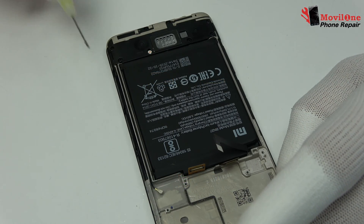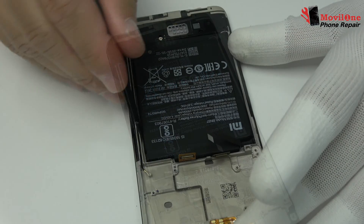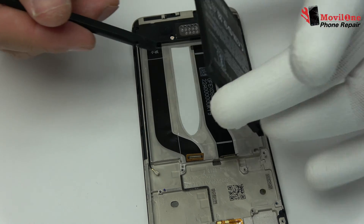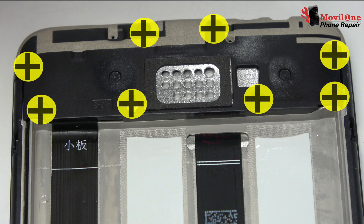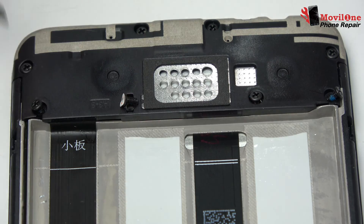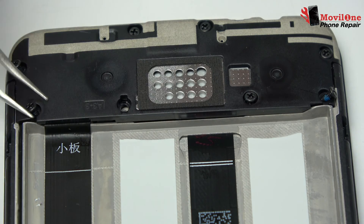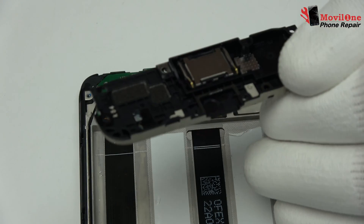We apply isopropyl alcohol. Remove the battery. Unscrew the screws of the sound box. Sound box remove.